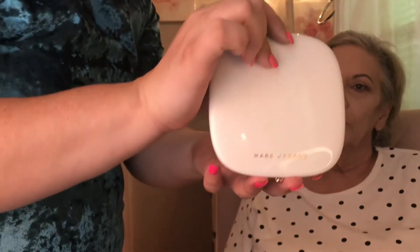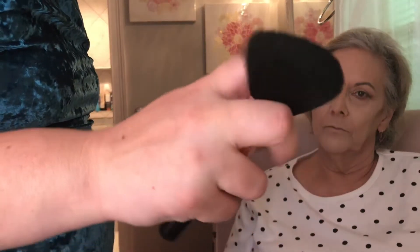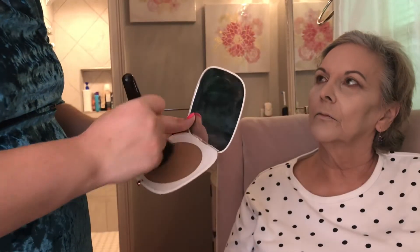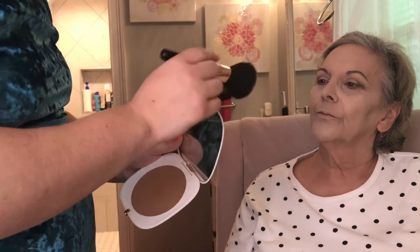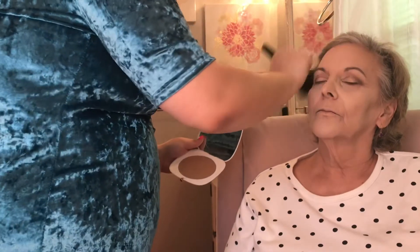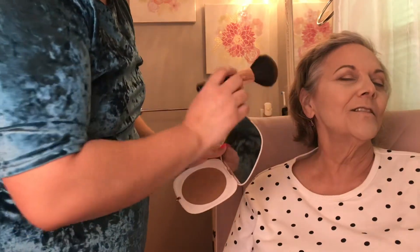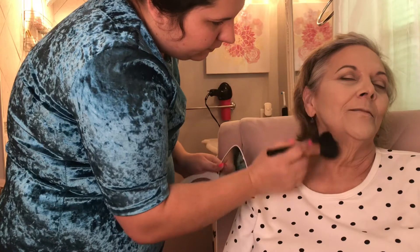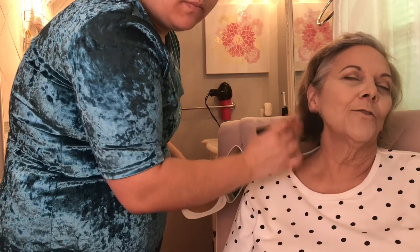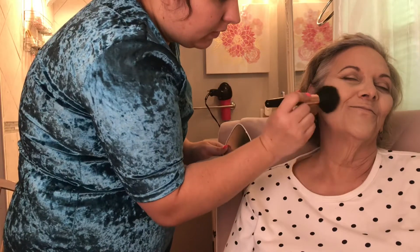Now the Marc Jacobs Tantastic Bronzer. Taking a large fluffy brush, I'm going to bronze up her face. She thinks of something her grandmother told her: memories are always yours — they never change, they never age. They're yours whenever you want them.